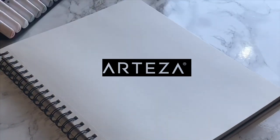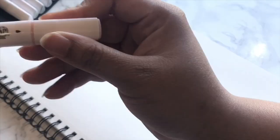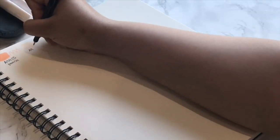Hi guys, I'm Kiera and welcome back to my studio. Today we are testing out Arteza's Everblend markers. Now as you know, I am an Arteza affiliate, but I purchased these markers with my own money, so this is going to be a completely honest review. If you like what you see and would like to try these markers for yourself, feel free to use my coupon code KieraStudio1 for 10% off.